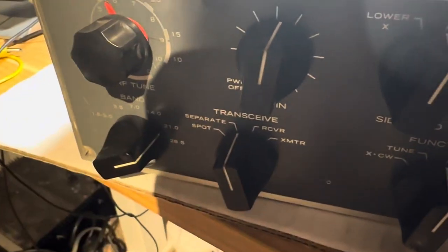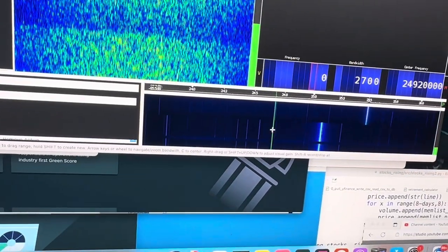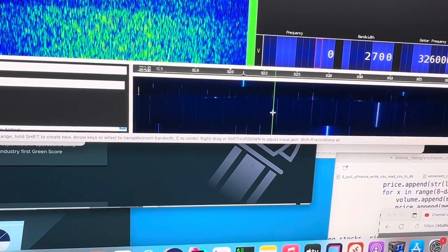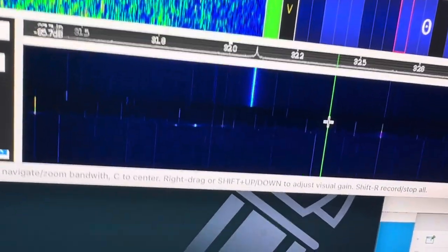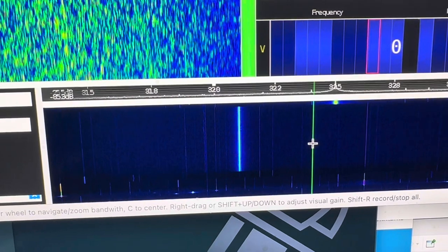The next band we're going to go to is 15 meters. 15 meters is 32.1, so we're going to step up here to 32.1. Right there — 32.1, it's working fine. Let's move the band selector and see if it goes away. Yep, it sure does.